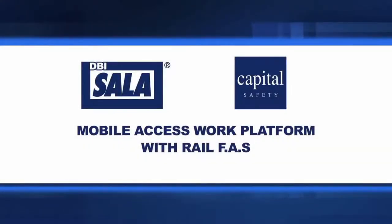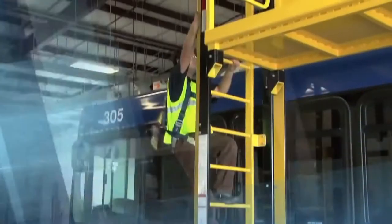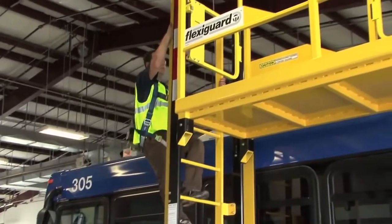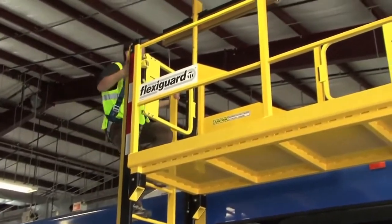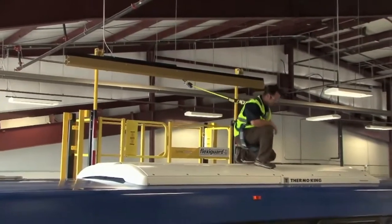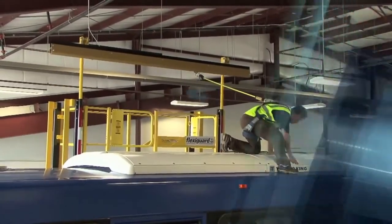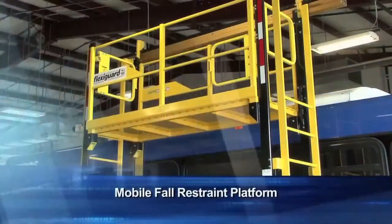The mobile access work platform with rail FAS is designed to provide safe access and egress to elevated work areas, as well as providing a safe working platform. A fall arrest rail provides active fall protection for work being done outside the confines of the work platform.